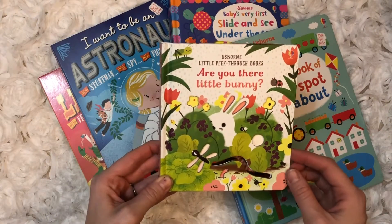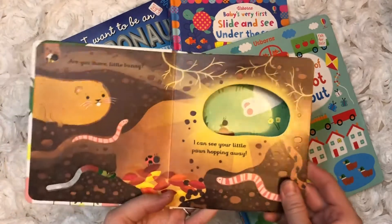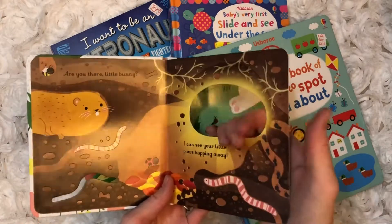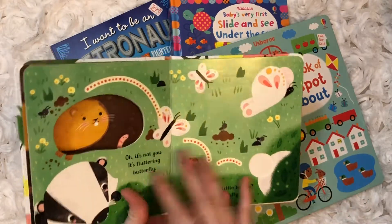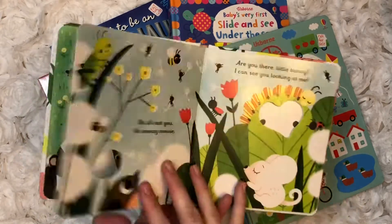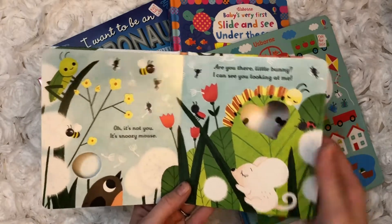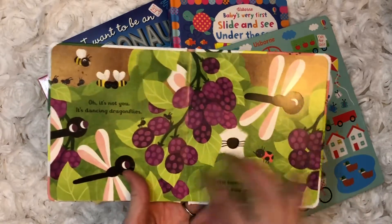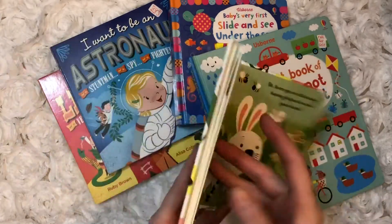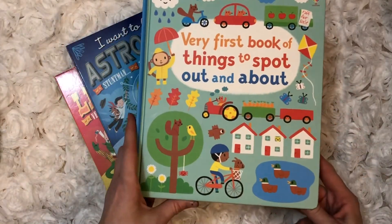This is one of our brand new series — it's called the Peek Through Books. 'Are You There Little Bunny?' is one of them; there's also a fox and an elephant. These are cute little books with a lot of things to touch to get their little fingers moving. You can play peekaboo — that was always one of my son's favorites when he was around one. Some great fun words to introduce, like 'snoozy.' Going through the whole thing: 'Are you there little bunny? There you are!' — finger trails. They're super cute.